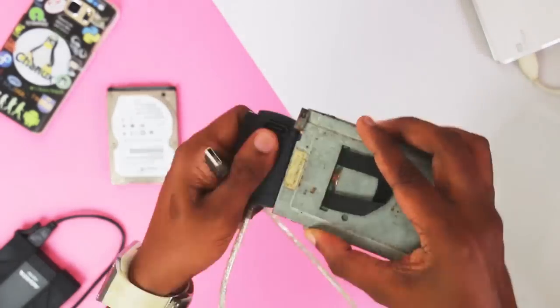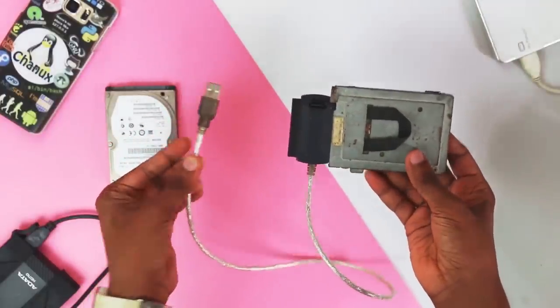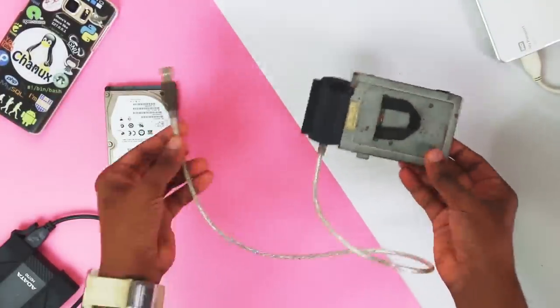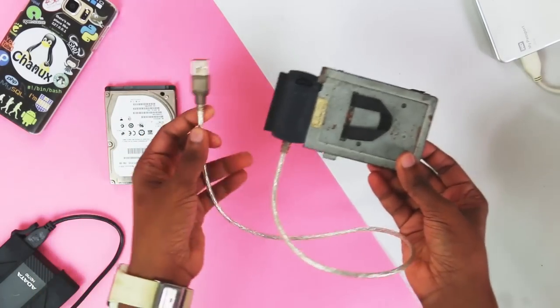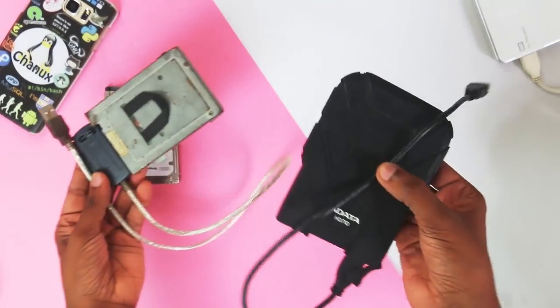If you like, you can connect with SATA hardware. You can connect with iOS and Mac as well. If you have a portable hard disk, you can use this USB port on your laptop and mobile phone to connect with this portable hard disk.